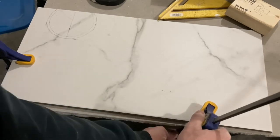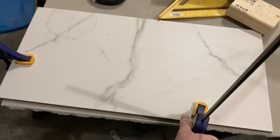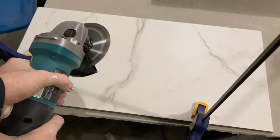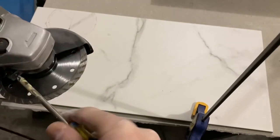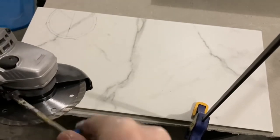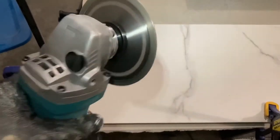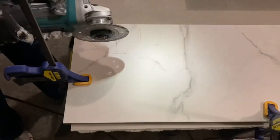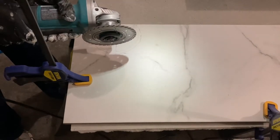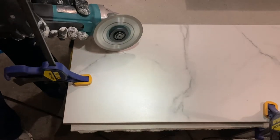Next you're going to want to clamp down your tile — not essential if you've got a really big heavy tile like this, but I recommend it. Here is the handheld grinder that I referred to earlier. It has a diamond-tipped, diamond-edged wheel or blade on it. I'll pop links below if you're interested in the tool I'm using — I actually did a separate video reviewing it.